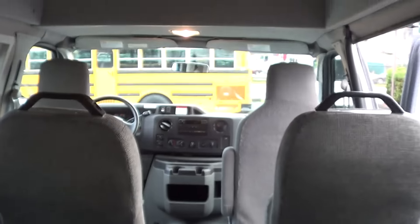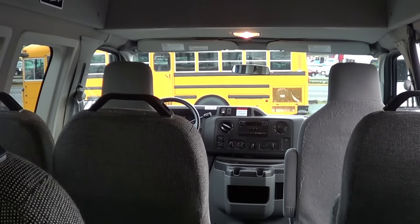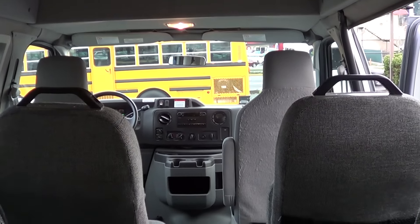I'm getting a good feel about this thing — it's just got a great feel to it. I've actually got two of these in stock. The other one's white, and I think it's a 12-passenger, but it does not have the raised roof on it.